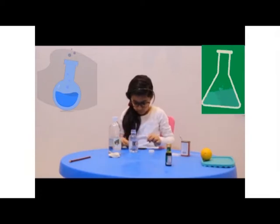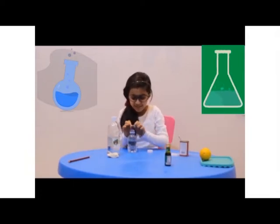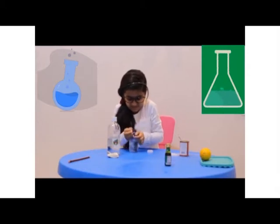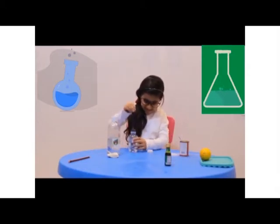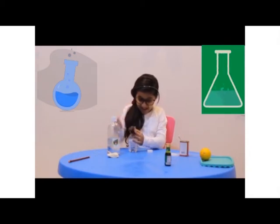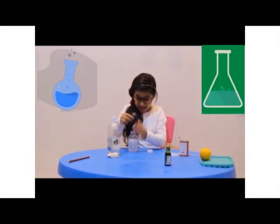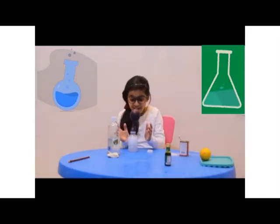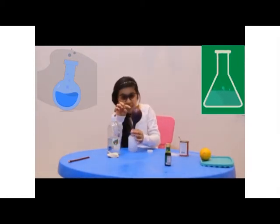So now we're going to put the water on this one. And now we're going to take out the picture together. Wow! This is kind of like the last time.